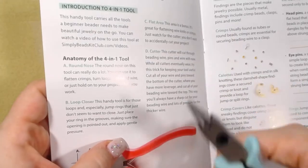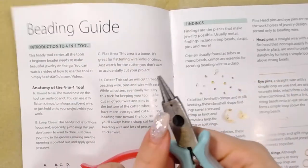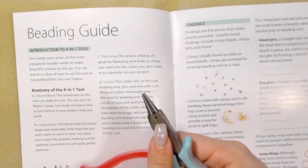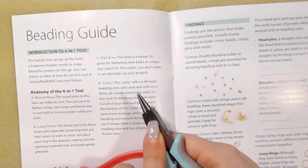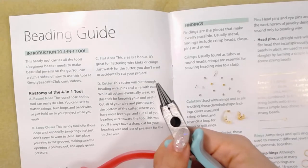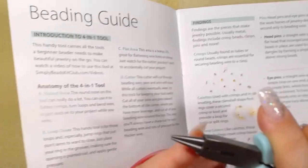It says just place your ring in the grooves making sure the opening is pointed out and apply gentle pressure. C is the flat area — this area is a bonus, it's great for flattening wire kinks or crimps. Just watch for the cutter because you don't want to accidentally cut your project. And D is this little hole — that's the cutter. That's pretty cool.